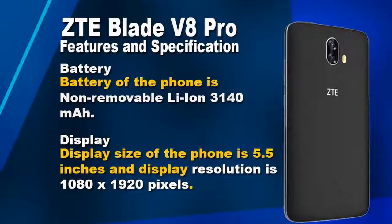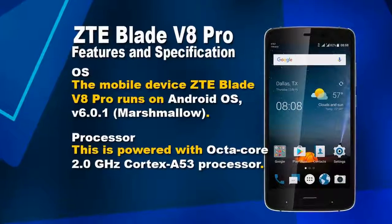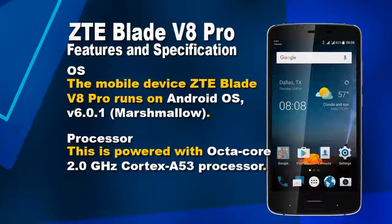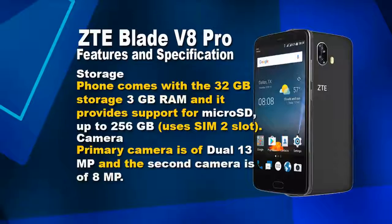This phone comes with a non-removable Li-Ion 3140 mAh battery. The display size is 5.5 inches and the display resolution is 1080 x 1920 pixels.